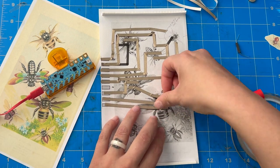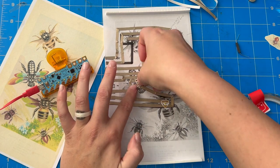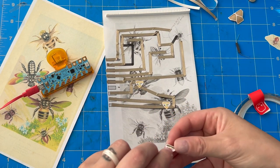Next I add my Chibitronics circuit stickers. The nice thing about my template is that it tells me which direction my stickers need to be placed, so there's less of a chance that I place the sticker in the wrong orientation.